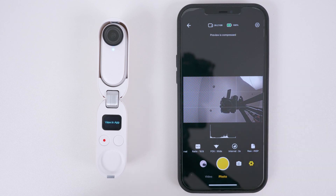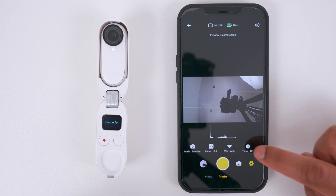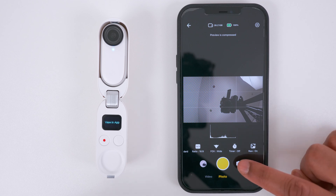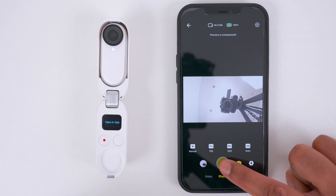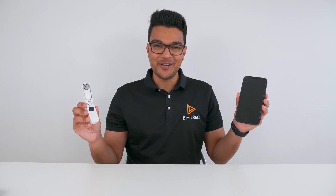The layout is similar for photos. Tap Mode to switch between the different photo modes. You can enable RAW to take RAW photos as well as JPEG. Choose your auto or manual exposure settings and take a photo. Now that you know how to connect your Go 2 to your phone and use your phone as a remote, head over to the next video and I'll see you there.